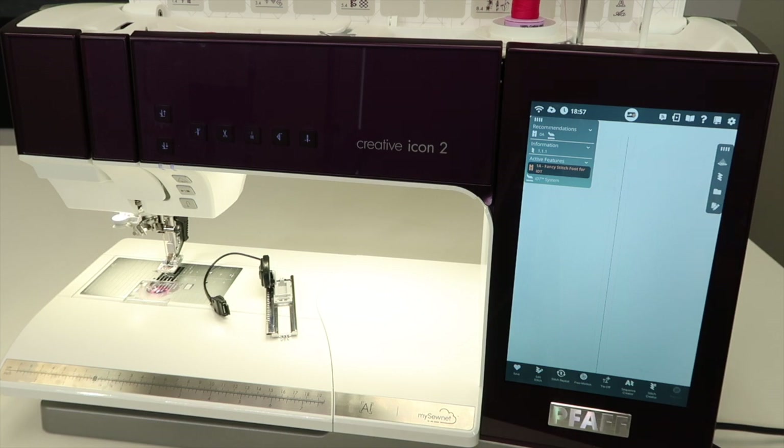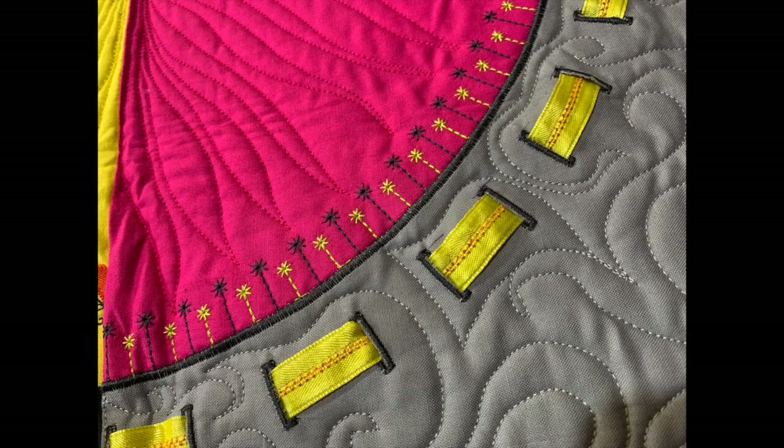Diving into the world of buttonholes — I do like a good decorative buttonhole. I'll often use those to weave some ribbon through, as we've done on the PFAFF Stitching Cosmos. I had some fun with that particular block, and we do have information about this course in the description below.